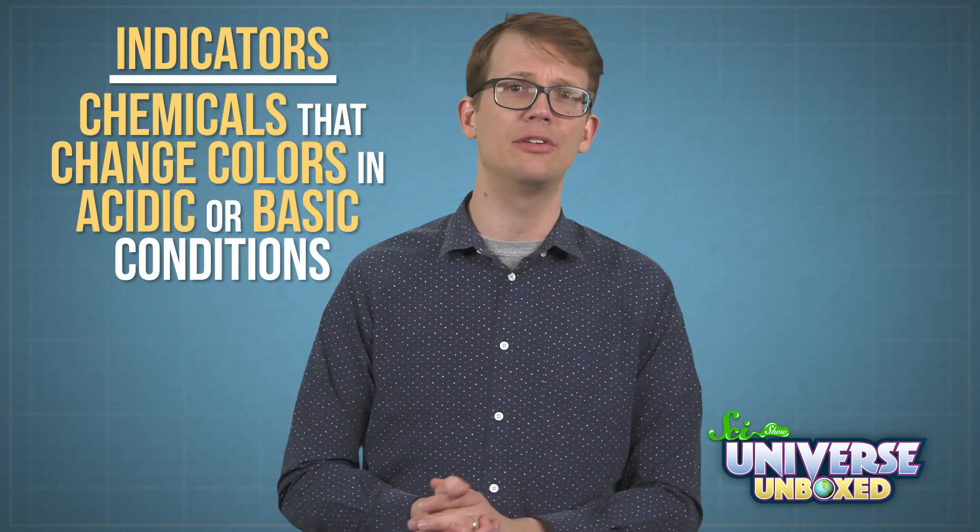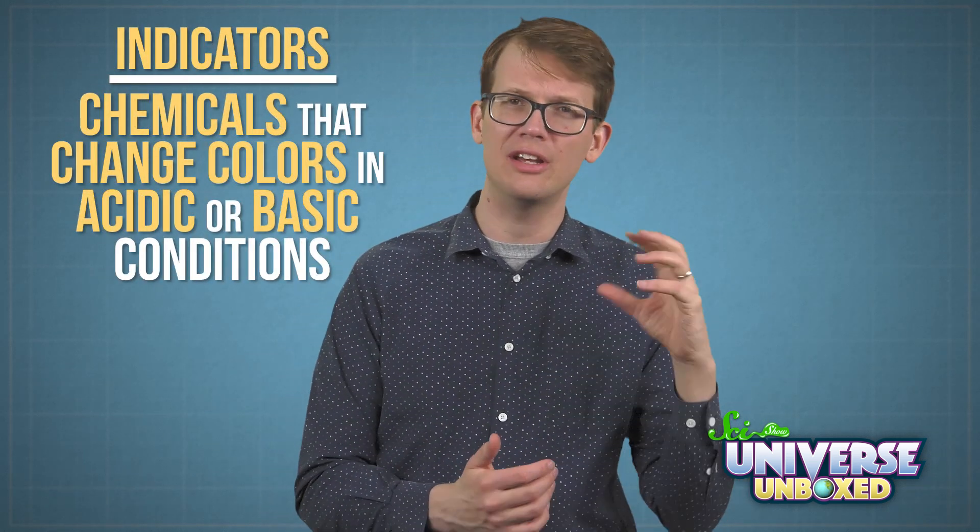When they're in the lab, scientists use chemicals called acids and bases in all kinds of experiments. But sometimes these chemicals look really similar and are hard to tell apart. So scientists use indicators, which are chemicals that change colors in acidic or basic conditions. Scientists have plenty of fancy indicators, but you can actually make your own indicator at home, and the science behind it has all kinds of uses.